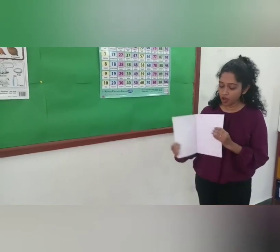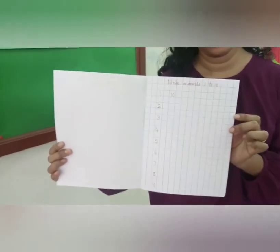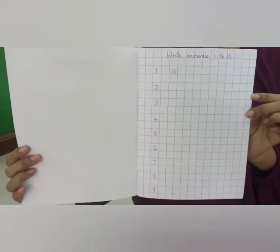So children, as you have learned to count numbers from 1 to 10, please do write your numbers as well on your square book, 1 to 10. Take care, stay safe and bye for now. Bye!